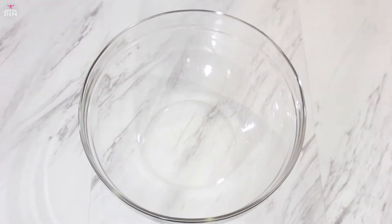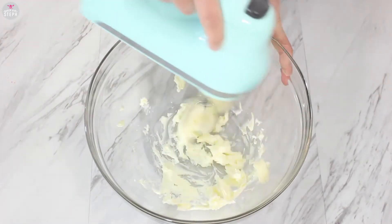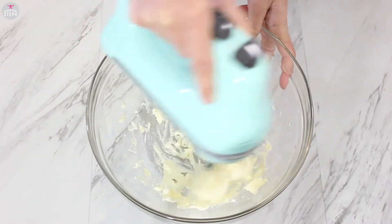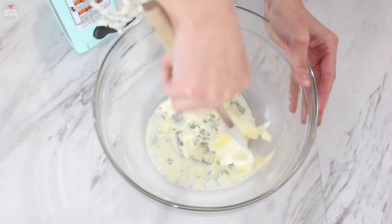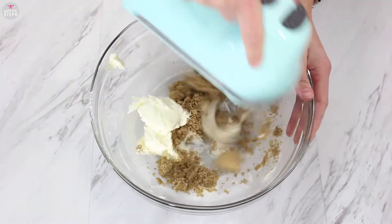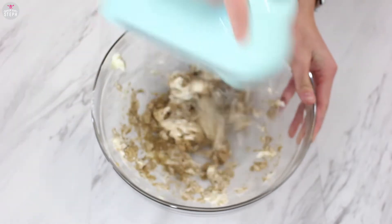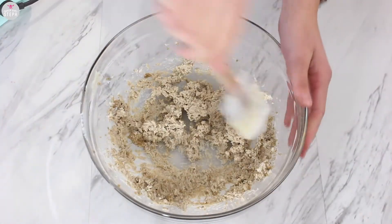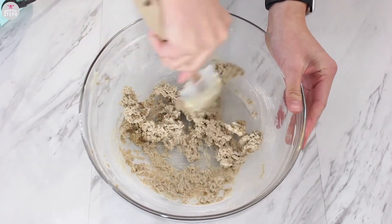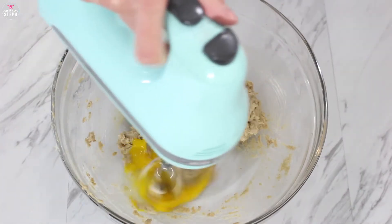Now let's get started on this cake. We're going to start with an empty bowl. Add your butter and soften it up, and don't forget to scrape your bowl with a spatula. Add your brown sugar and mix it well. Scrape it once it's all combined, and then add your egg and combine it all well.